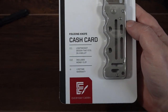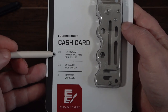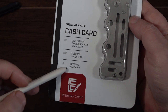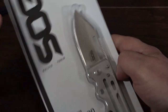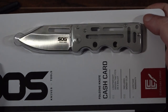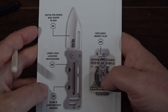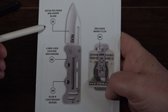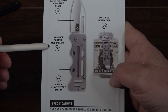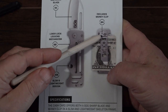Looking at the packaging, this is a folding knife and they call it a cash card lightweight design that fits in a wallet. It includes a money clip, has a lifetime warranty, and is part of their everyday carry knife lineup. It has the SKOG blade which is pretty good for everyday carry, and a lock right there to lock and unlock it — slim and lightweight design.